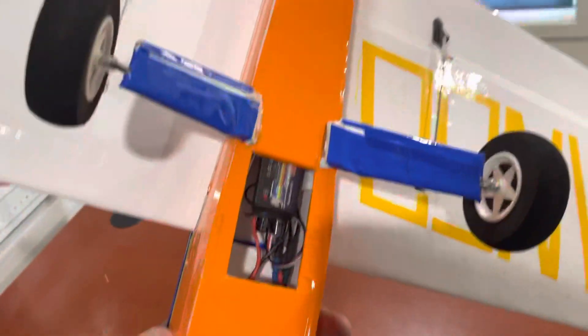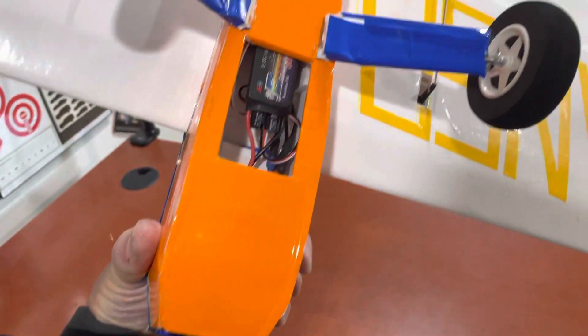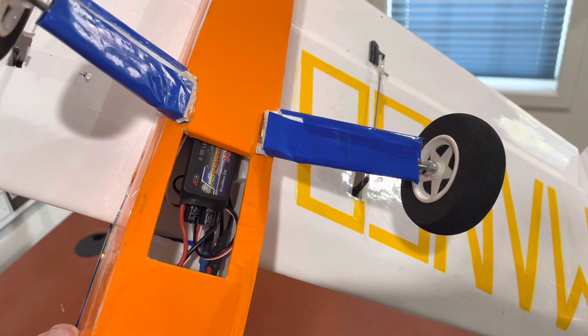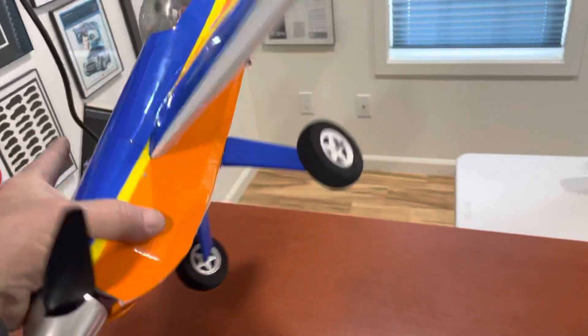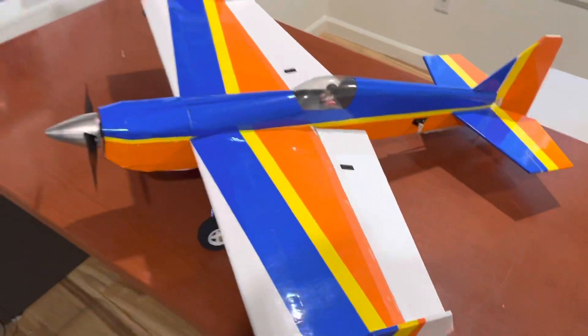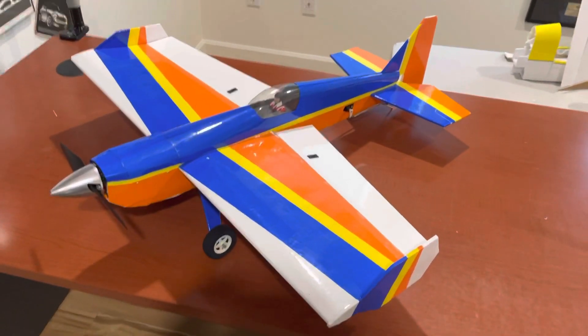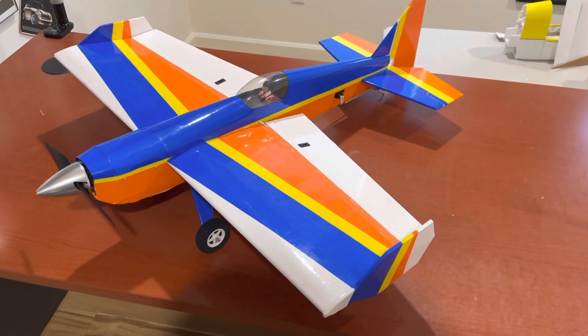The battery compartment is right here — just put the battery up in the nose. The plane weighs about 640 grams ready to fly with the 1500 battery. On the maiden I only had about 800 grams of thrust, so I'll get that up to almost 1200 grams with the 4S battery in this motor.